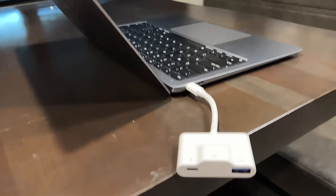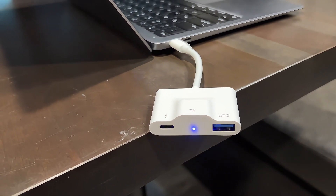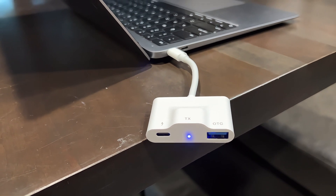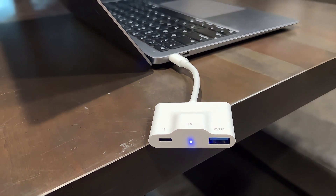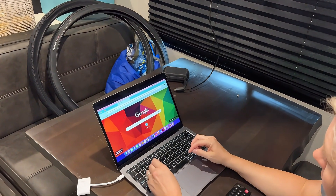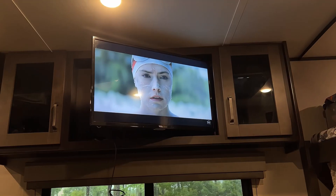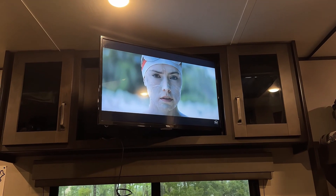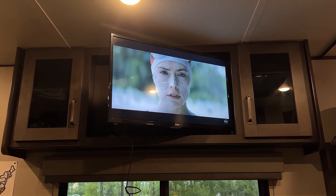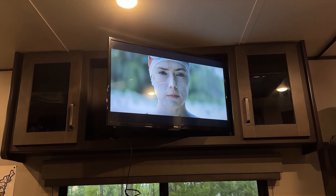Now the light is going to blink as it tries to connect automatically to the receiver. All you have to do on your TV is select that HDMI port as the output — the computer feeds directly into it. We've got everything set up, a movie playing through Disney Plus linked to the laptop, and you can hear the sound and see the video coming through crystal clear.